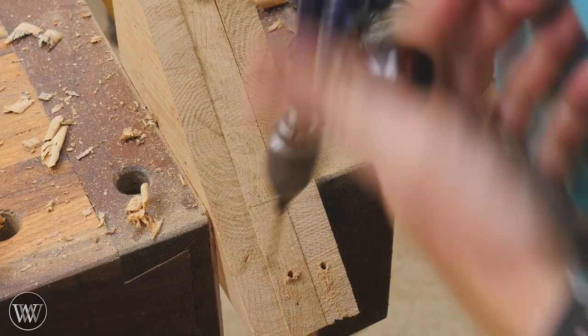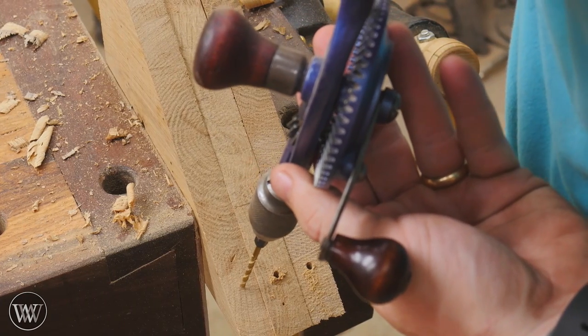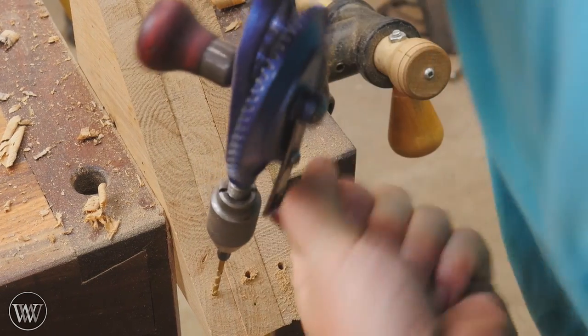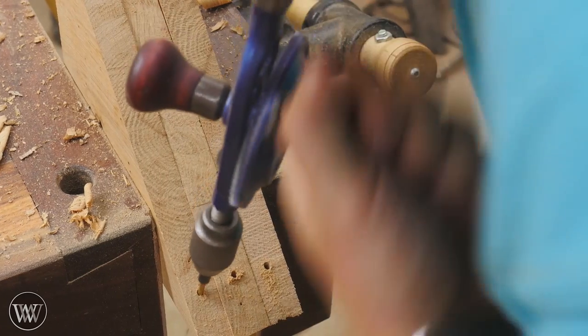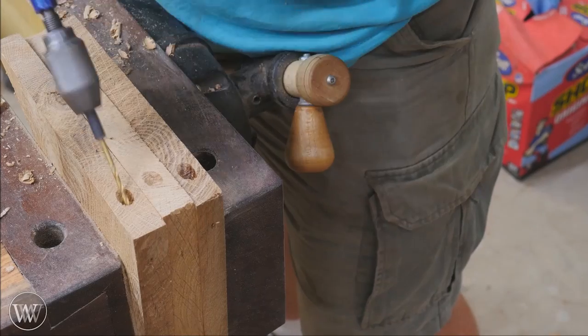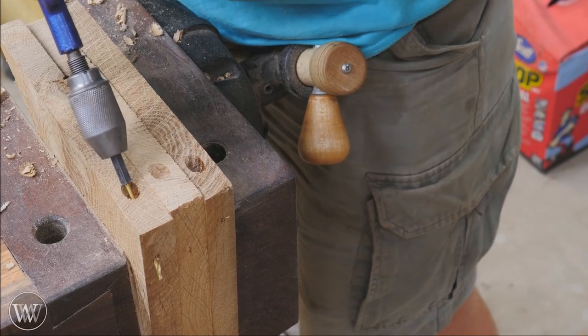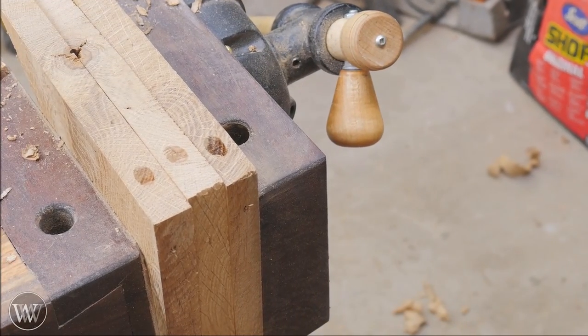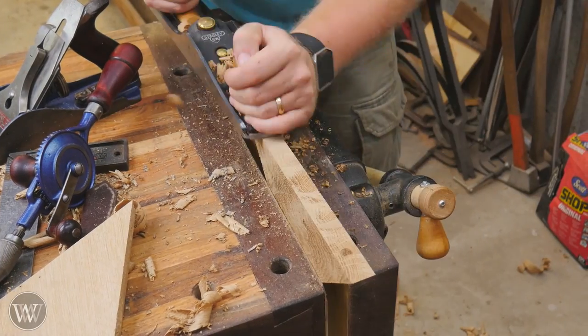Next, I can drill out the hole that will go into the bottom of the cleat and into the wall. I'm just using the egg beater drill to drill out and then I'll come in with the countersink and bore it so that the screw actually has a place to go. Here you can see the countersink, and then I'm drilling through the top into the wall as well — kind of like a pocket hole, but into the wall.